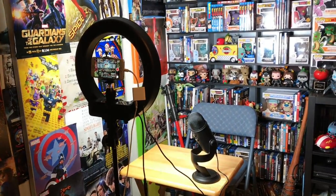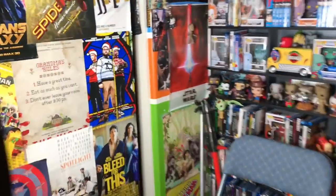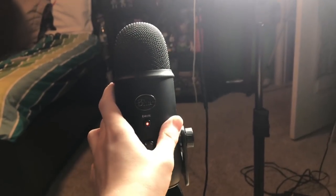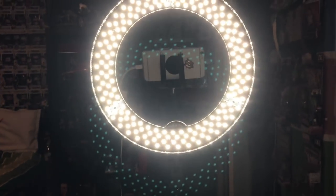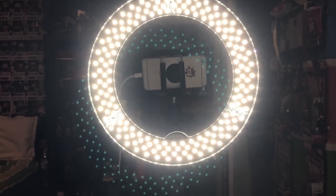So this is my typical setup — you can take a screenshot of it. When I go over and sit down, I have the Yeti microphone right here, the ring light going, and the iPhone camera right there. I just sit there and talk.